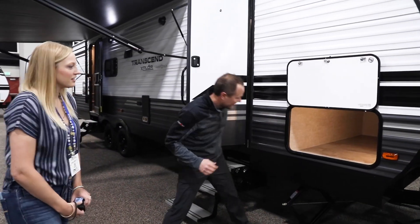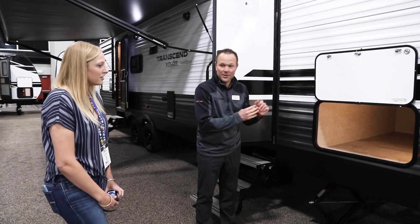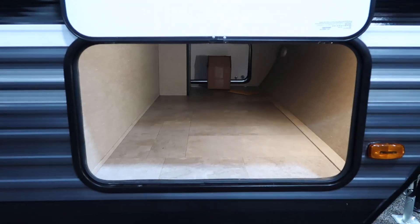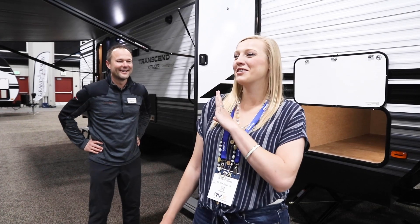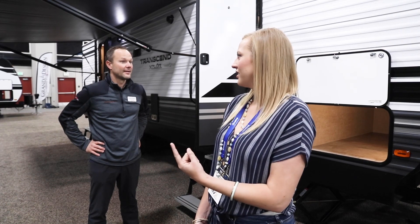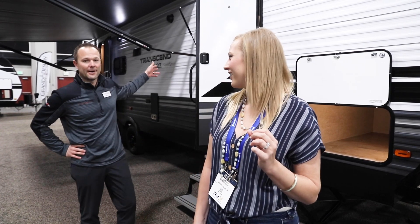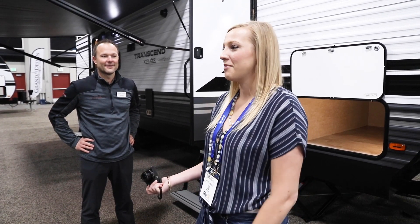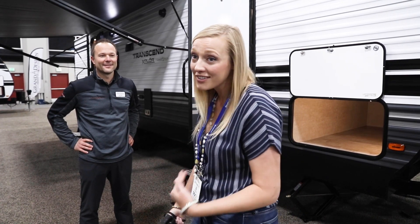Next up we have huge pass-through storage in here, motion sensor lights on both sides, and the doors are the same size on both sides — both magnetic. The motion sensor lights are in the pass-through storage and right when you walk in. We've been doing a lot of walkthroughs and checking out other RVs, and those little innovations are really cool.